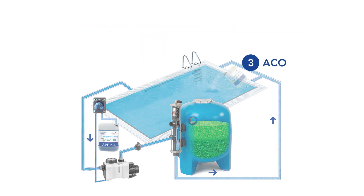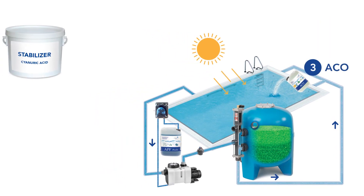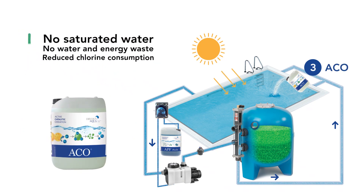Step number three: use ACO, a natural and eco-friendly alternative to traditional stabilizers, suitable for all pool water treatments. Traditional chlorine stabilizers, such as cyanuric acid, have the major drawback of reducing chlorine effectiveness. After a few weeks, pool water starts to become saturated, resulting in unnecessary chlorine overdosage and the need to replace the pool water. ACO completely avoids these problems and protects chlorine from the sun without reducing its effectiveness.